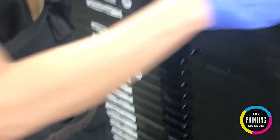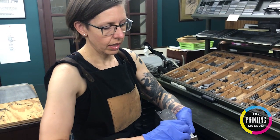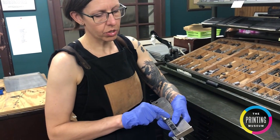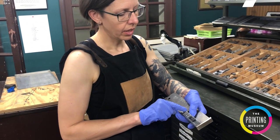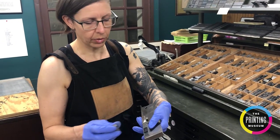The next thing I'm going to do is take my 21 picas of leading, put it in place, and start on my next line. Because I want to have left-justified text, I'm going to take my 36-point quad.